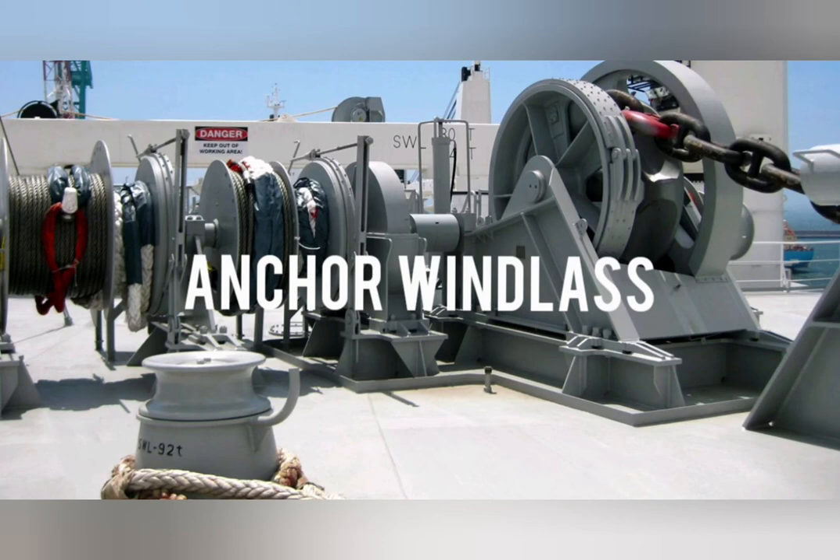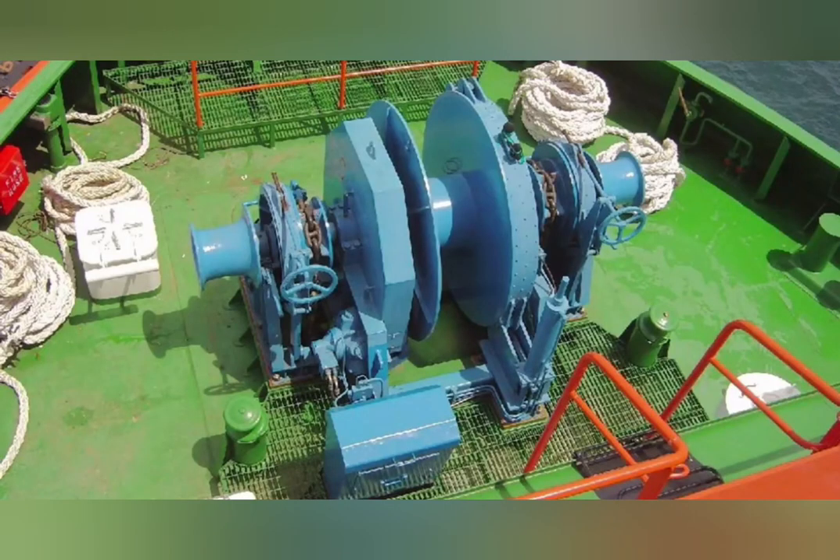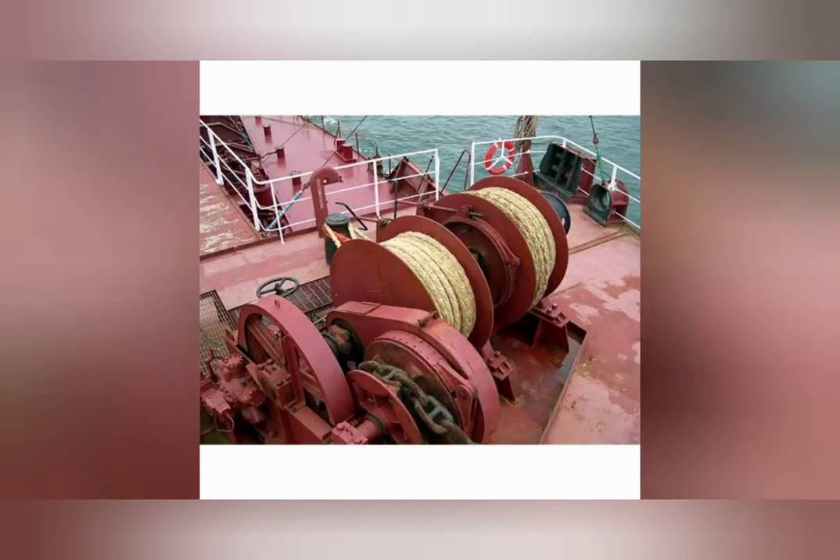Anchor Windlass. It is a machine with a horizontal axle that restrains and manipulates the anchor chain, allowing the anchor to be lifted or lowered.